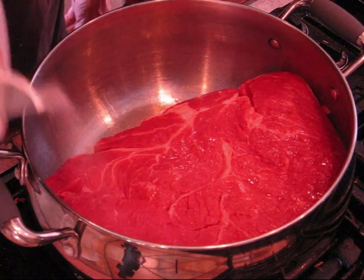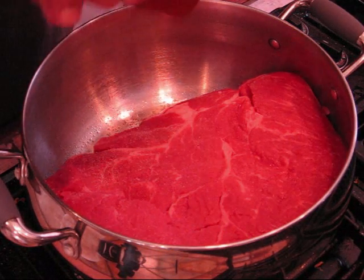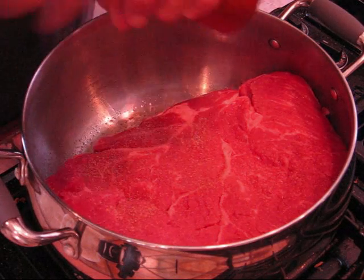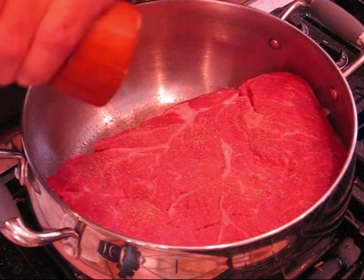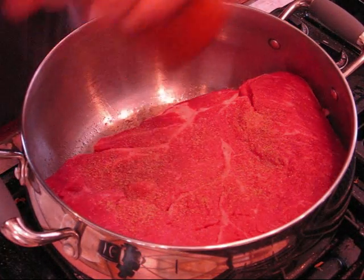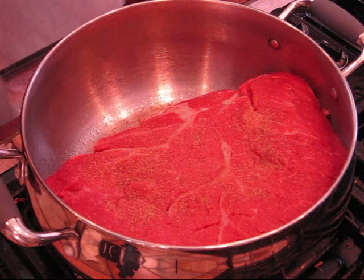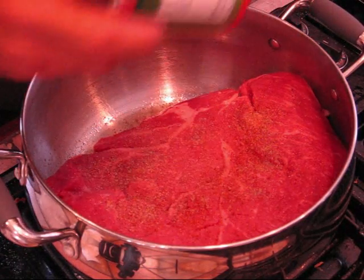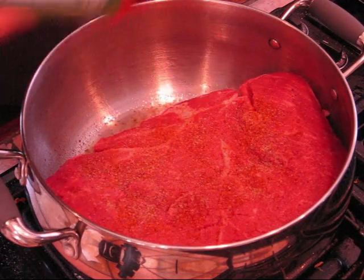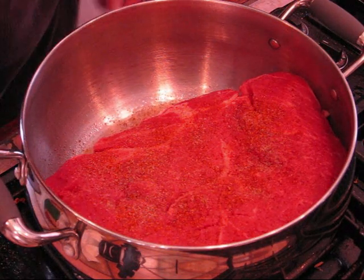We're going to salt it, put some black pepper — liberal amounts. There's about four pounds of roast here, so maybe a teaspoon and a half of salt, a teaspoon of black pepper or so. Cajun seasoning. Garlic powder.